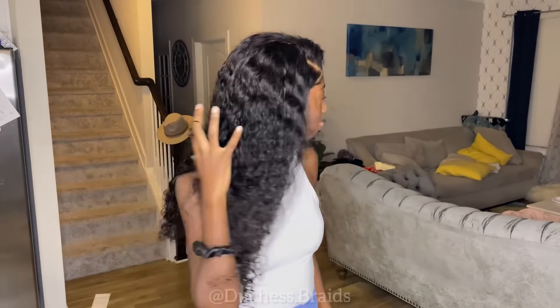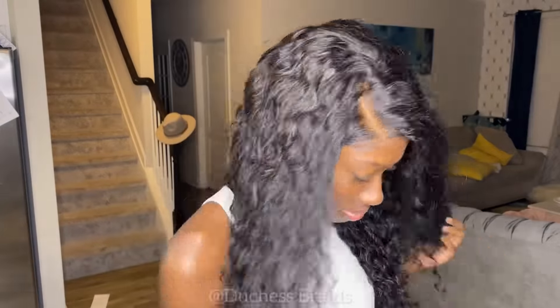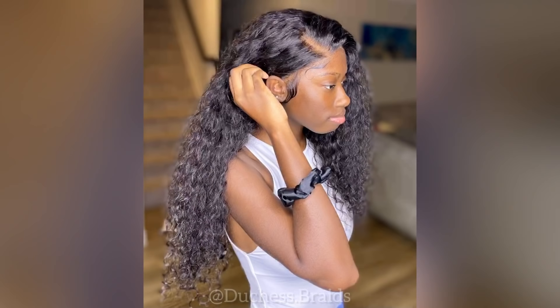This is the finished look, you guys — it looks super natural and blended in so well. I can barely see the lace and I'm so proud of how it turned out. All the information will be in the description on how to get this wig. I do have a discount code — it's DB17 — and you'll get 17% off. Go to the description to purchase this wig from Recool Hair. Thank you guys for watching!